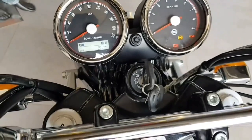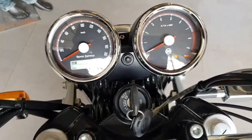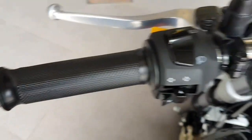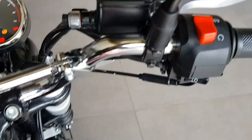Here it comes from the lights, the ABS indicator. There are a lot of switches I'm pointing to.